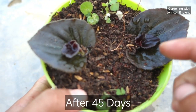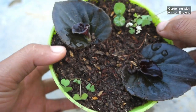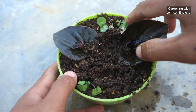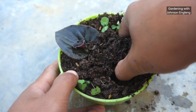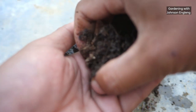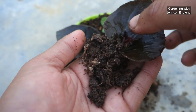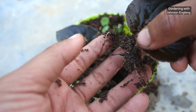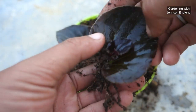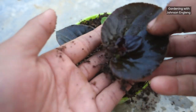Hello friends, this is day 45 of growing begonia plant from leaves. You can see the result — both leaves have developed healthy baby plants. I'll remove them from the pot carefully. I hope they have healthy roots. We need to remove the soil mix gently so we don't damage the roots.